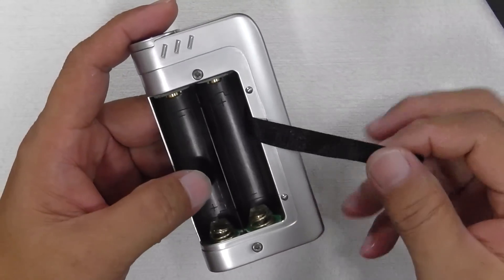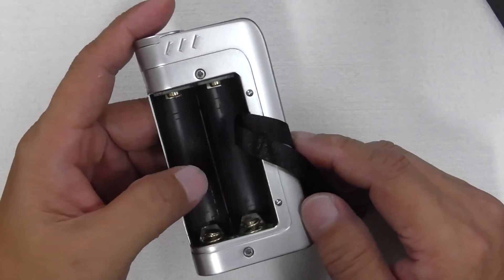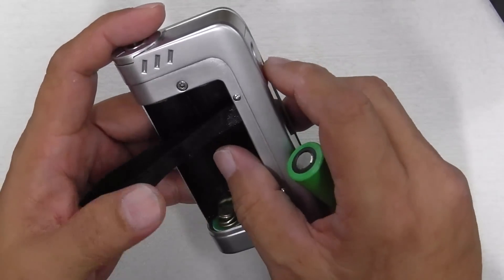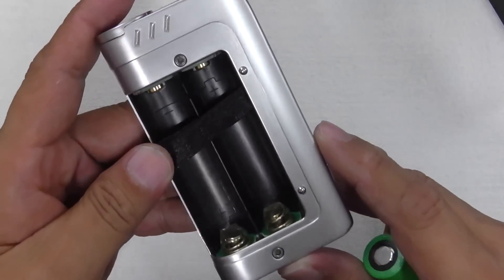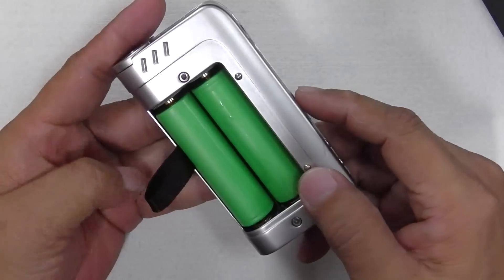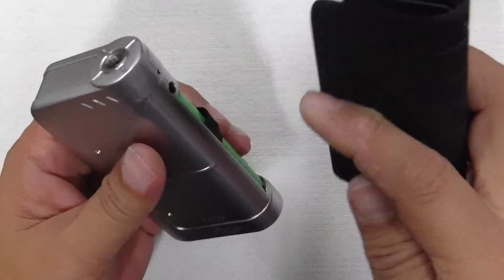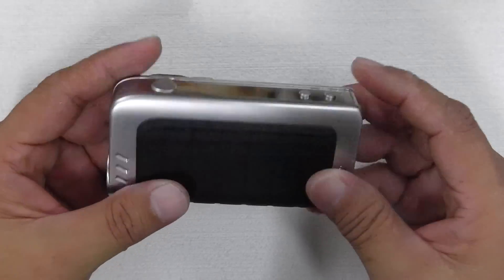The battery compartment has a ribbon in there, and this takes dual 18650 batteries in series mode. Put in your batteries — positive, negative — it shows you with little markings inside. Positive, negative. Then push the cover back in, hold it, clip, and that's it. Done.